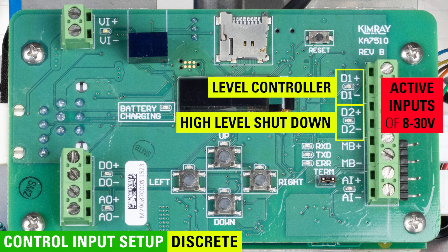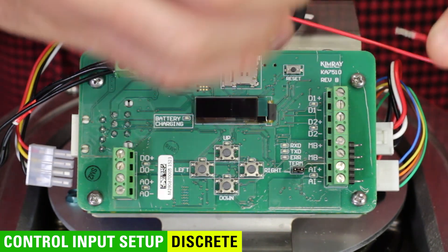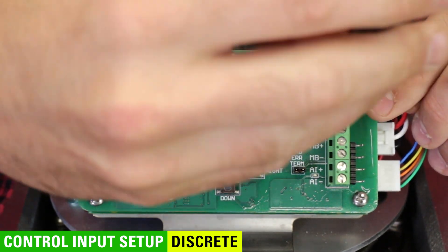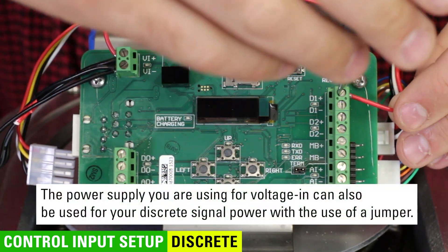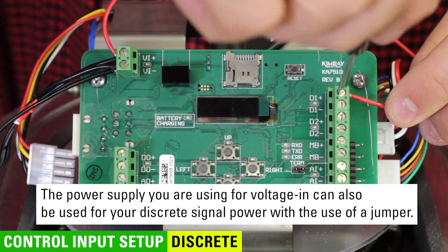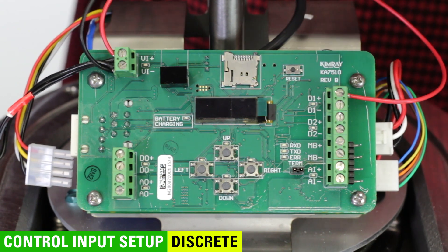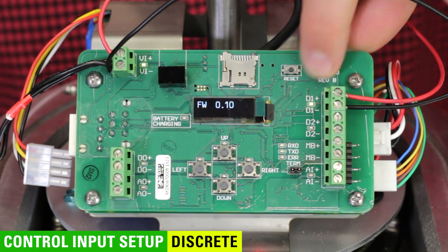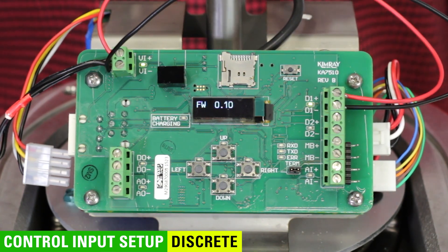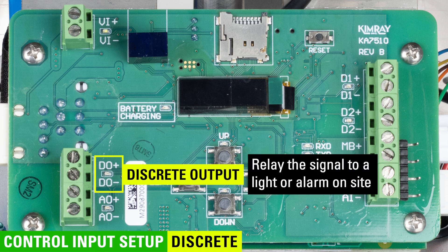You know your connection is complete when the green LED is on. If you don't need that override signal, you can just wire discrete 1 and it will function without a discrete 2 signal. The power supply you are using for voltage in can also be used for your discrete signal power with the use of a jumper. When installing a jumper, make sure power is disconnected from the actuator. Discrete output, labeled D out on the board, can be used to relay the signal to a light or alarm on site.